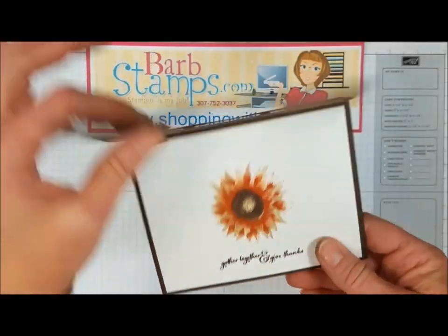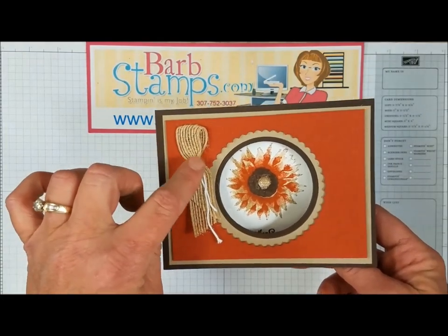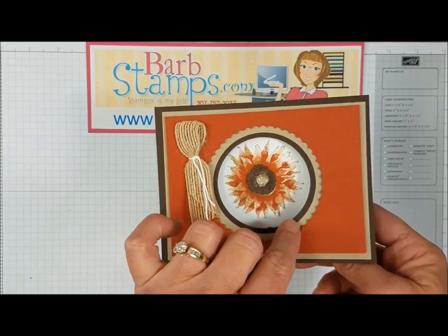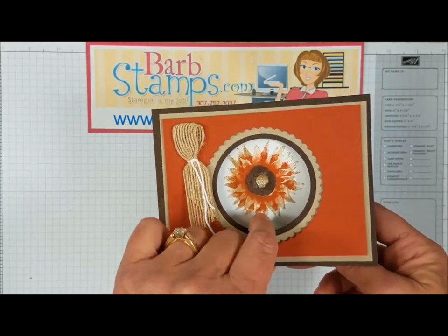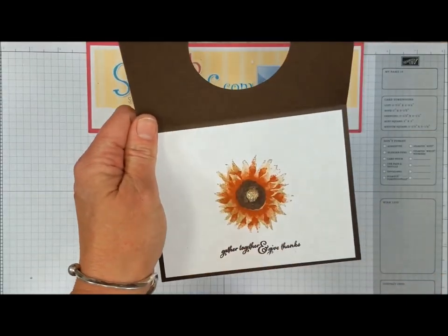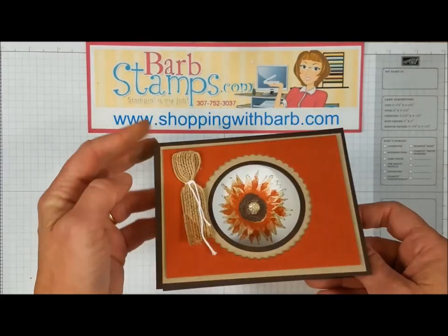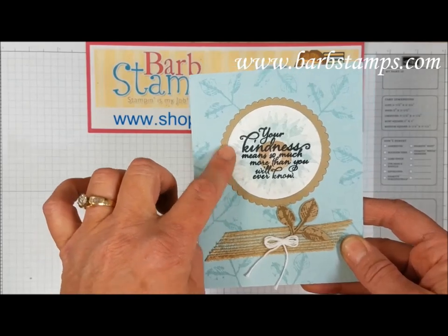This next fancy fold has a window when you open it up, which I think is super cool. There's burlap ribbon tied with a little bit of baker's twine, a layer of Cajun Craze with a scalloped circle die cut, a layer of crumb cake with another circle die cut, and the main card base in early espresso with another circle cut out — giving you that layering effect. When you open the card you find the flower stamped in crumb cake and Cajun Craze, covered in Wink of Stella, just gorgeous, with a faceted gem.